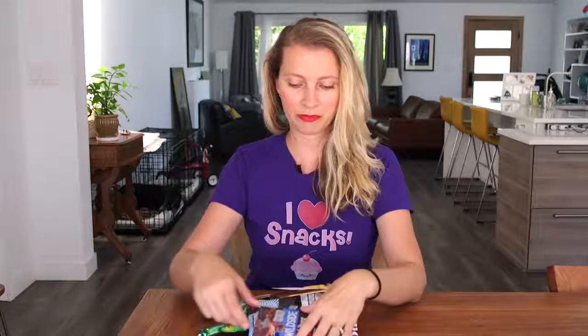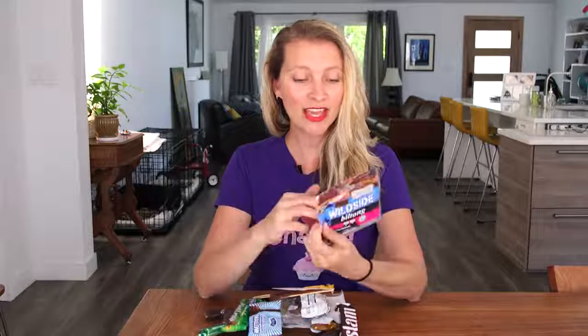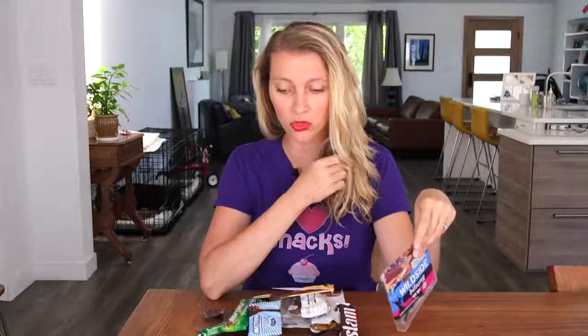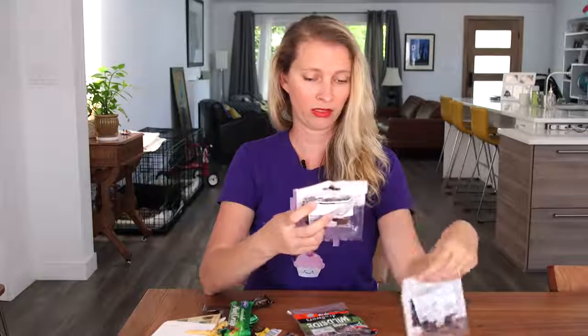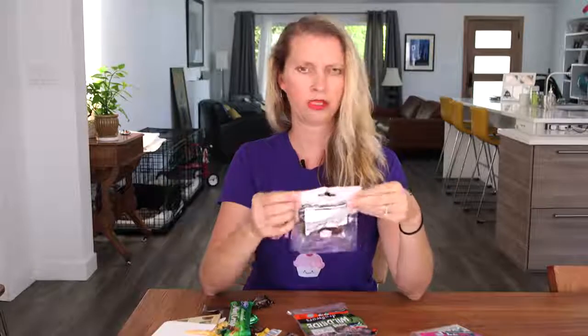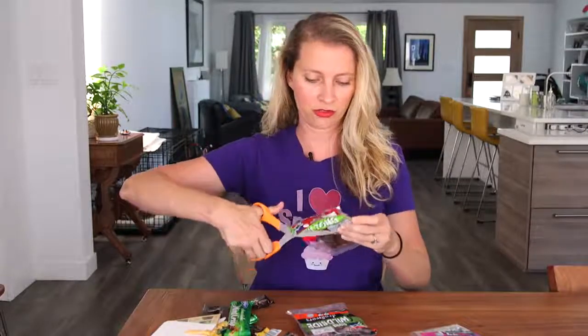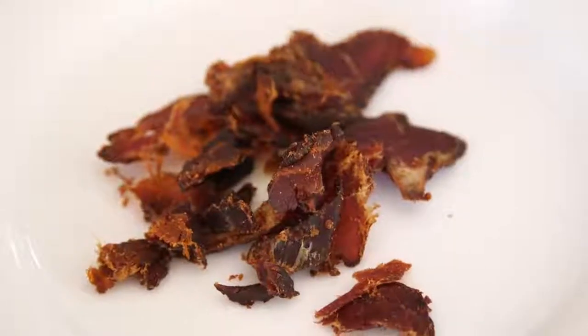She got me some goodies from South Africa: Biltong. I've heard of this — it's like beef jerky, South African beef jerky. Cool. There's beef, ostrich, and kudu. Let's start with the beef one first, because it also says chili. It's like kind of chopped up little bits.